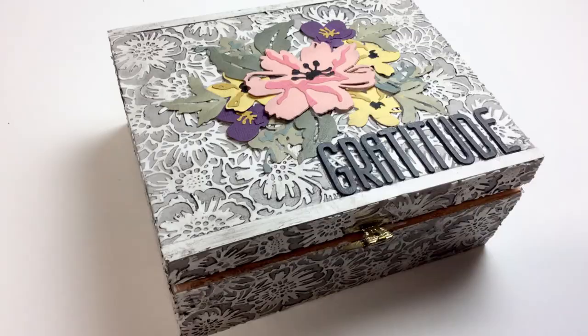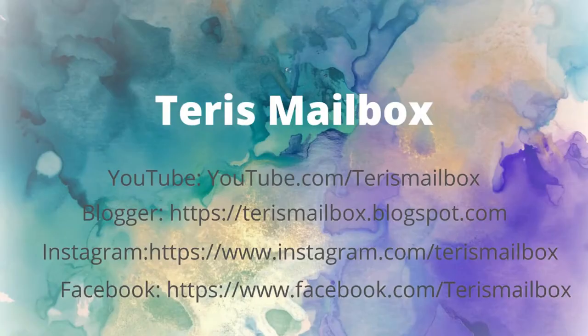There's the finished box — I'm really happy with the way this turned out. This is Terri with Terri's Mailbox. I'm on YouTube, Blogger, Facebook, and Instagram — would love to have you come follow and subscribe. Be sure to hit the bell if you subscribe to my YouTube channel. Have a great day!